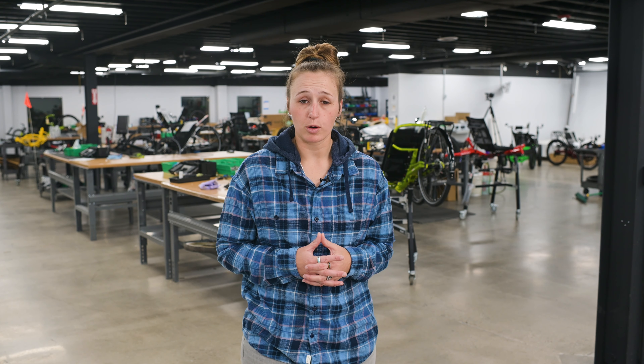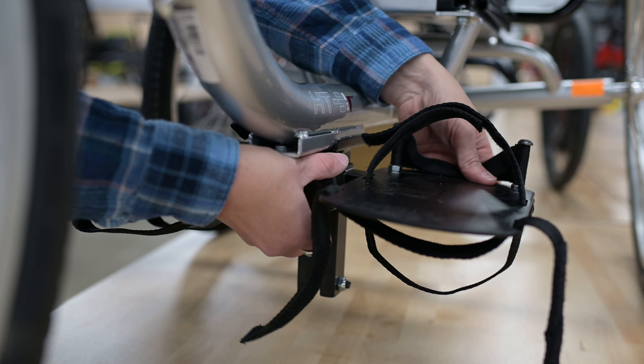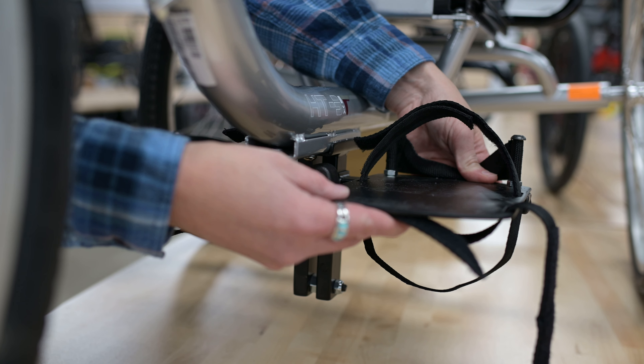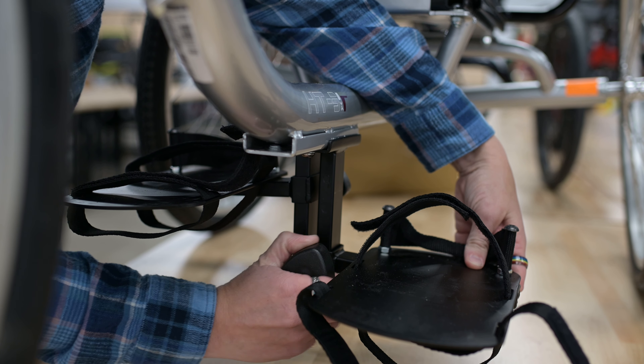The upright seat has a permanent seat angle of seven degrees, but it can be adjusted forward and backward by pulling a small lever underneath the right side of the seat. The foot rests can also be adjusted up or down to maximize the rider's comfort — simply loosen the set screws and lower or raise the footrests to your preferred position.